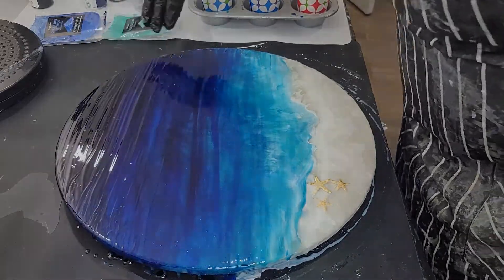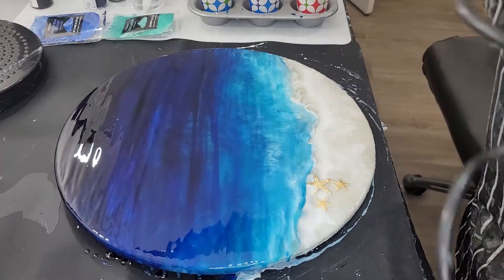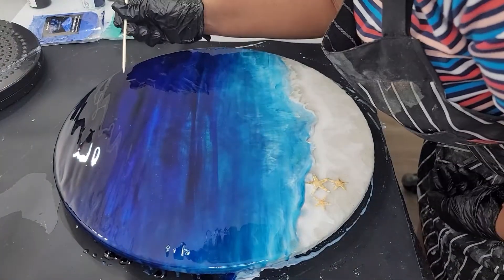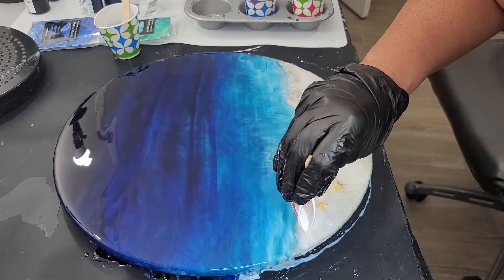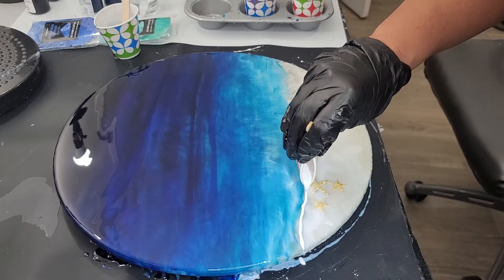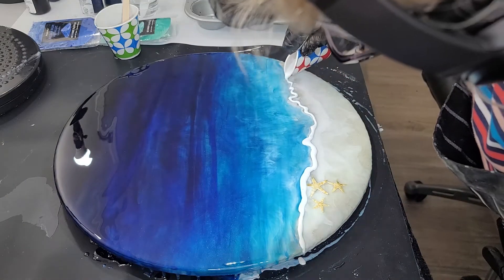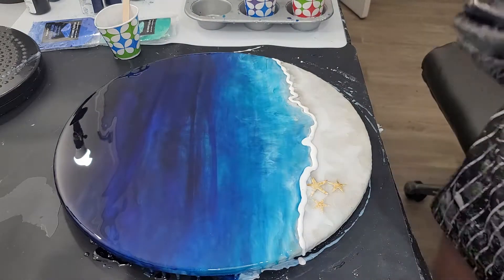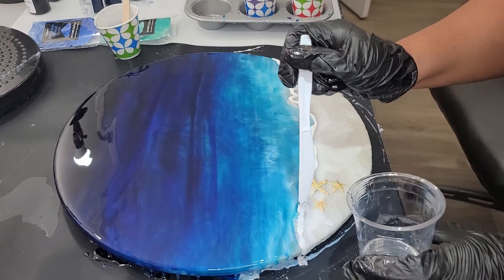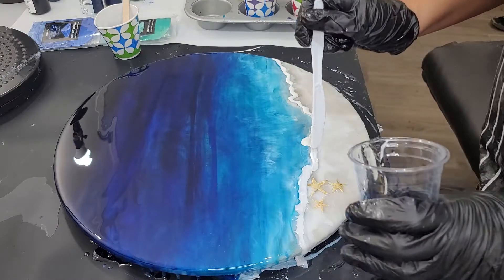I do want to point out: in this next step you see me using this yellow heat gun that I have not used in a long time, so the inside of it was full of dust. Whenever I turned it on, I blew dust particles all over my clock — I like to have never got all the dust out of it. Lesson learned: when you turn your heat gun on, always point it away from your work and let it blow for a few seconds so you don't make the same mistake that I did.